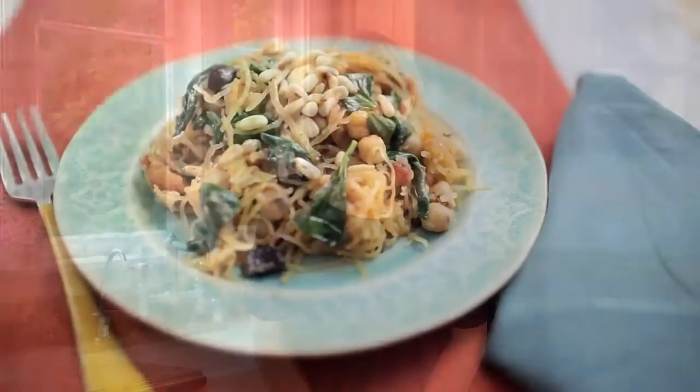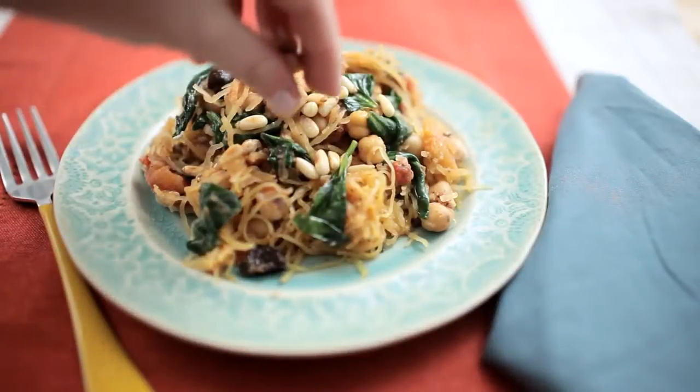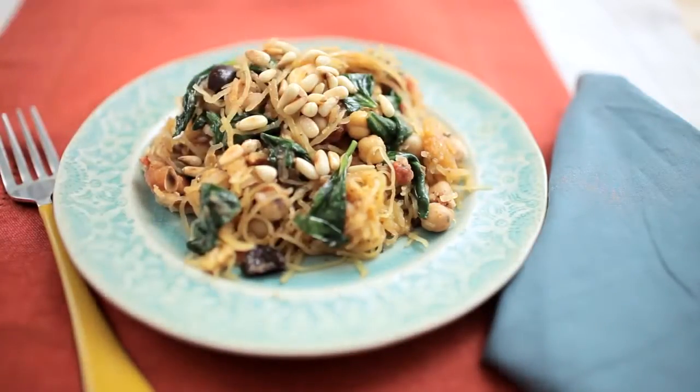This spaghetti squash with chickpeas, feta, and wilted spinach is a great way to make a pasta dish without using any pasta, with tons of vegetables. It's also gluten free.